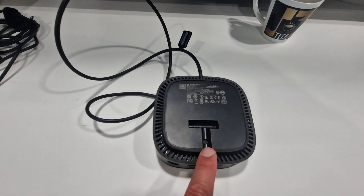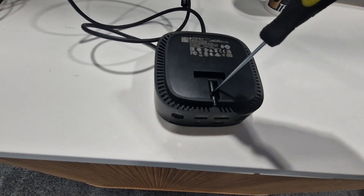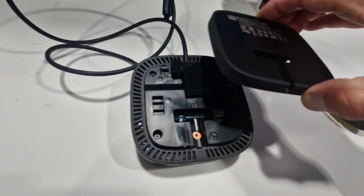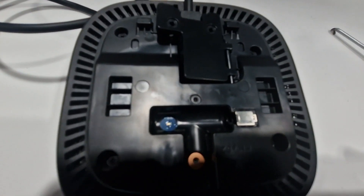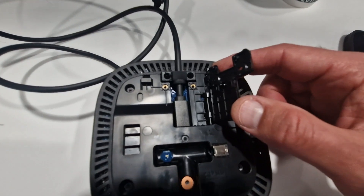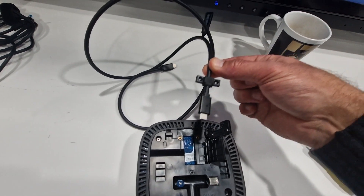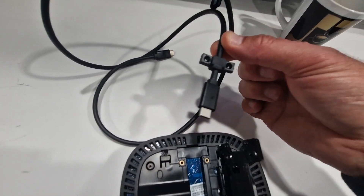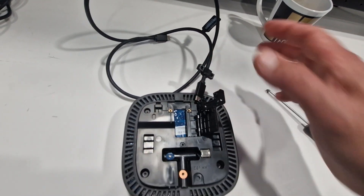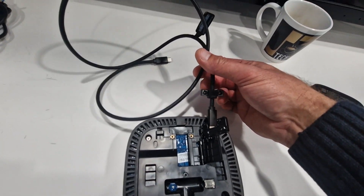Let me show you underneath the USB-C hub. There's one screw here — you need a very small screwdriver to release it. Once you take that off, you can see the power connector and, very interestingly, you'll find the USB female connector here. This means you can replace the cable with a longer USB-C to USB-C cable if needed in your environment.